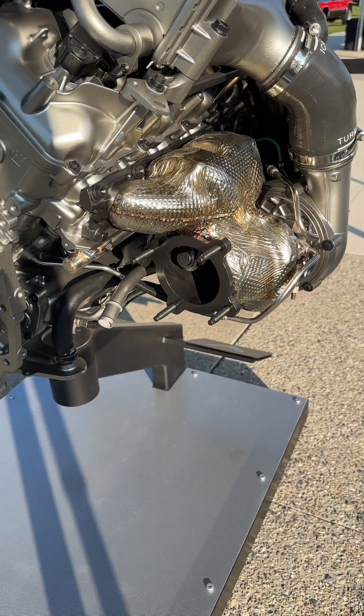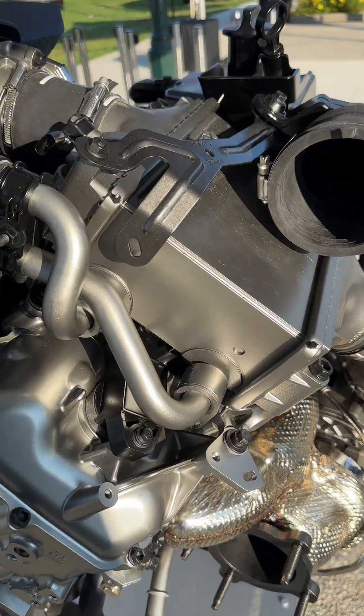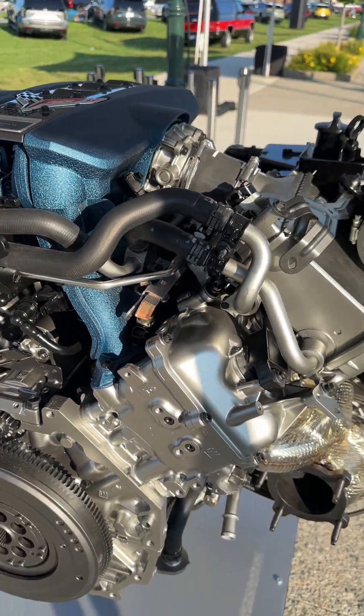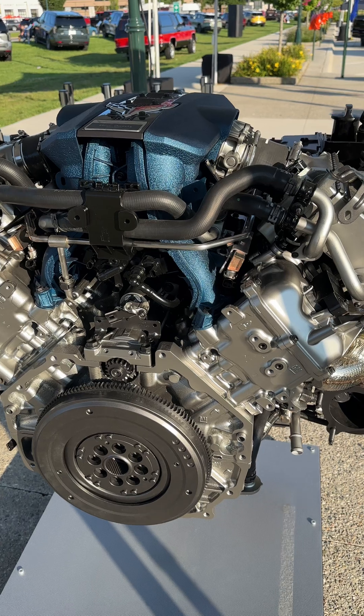75-millimeter turbos good for 20 psi. They go through these water-to-air intercoolers right here and then right into this intake manifold. So this car is going to have very minimal turbo lag — look at how short that path is right there.